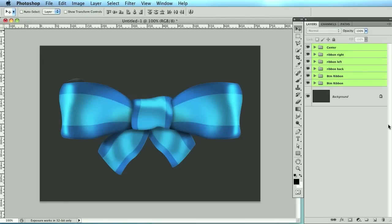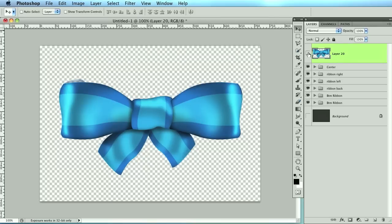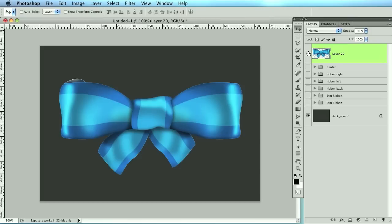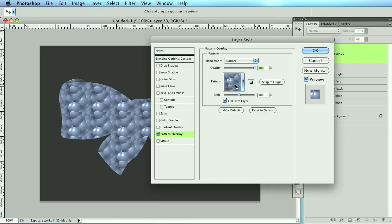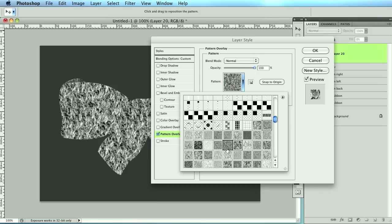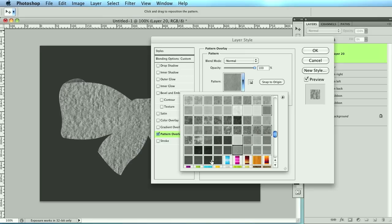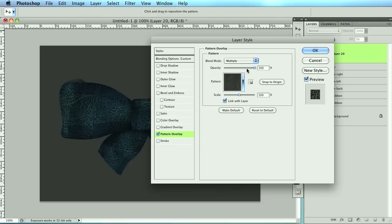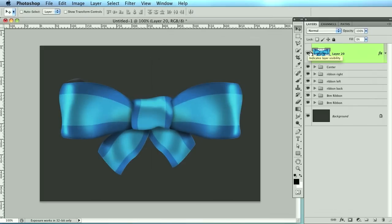Using that Command+Alt+Shift+E merged layer, double-click it, bring the fill opacity all the way down, go to Pattern Overlay, and pick something that looks like fabric. Change the blend mode to multiply and lower the opacity. Now because we did that, you can toggle it on or off to show the fabric pattern over the ribbon.